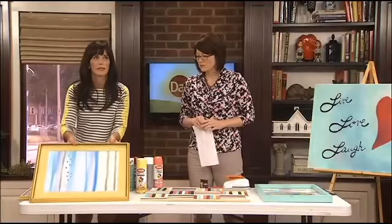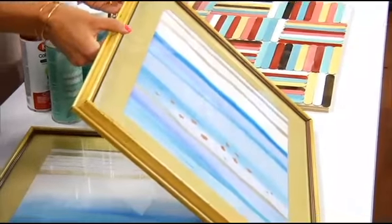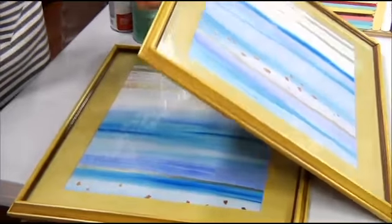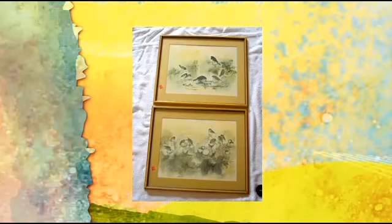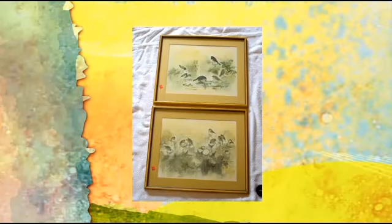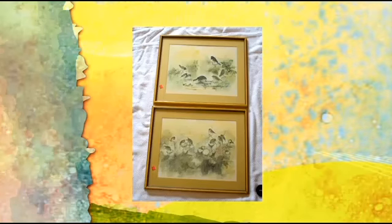These two frames, for example — they're from Goodwill and they looked like junk with old faded prints inside of them. I love going to Goodwill. I got both of them for like six dollars. Matting and framing is expensive, so I always go to Goodwill and upcycle things. I just took strokes with watercolor paint — anybody can do that, a brush up and down. It looks so elegant but it's so easy.